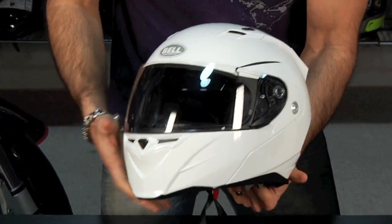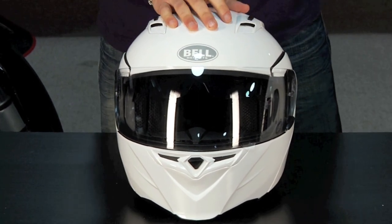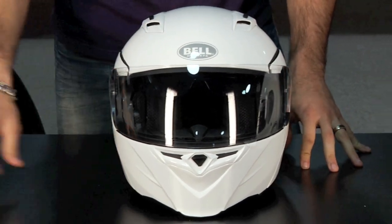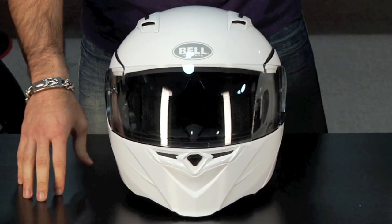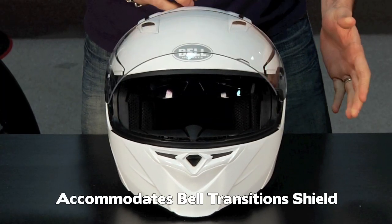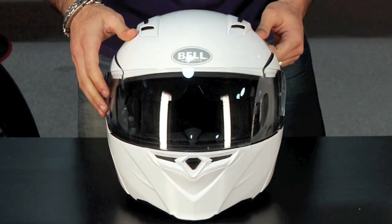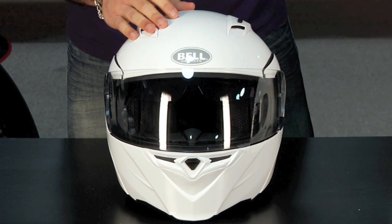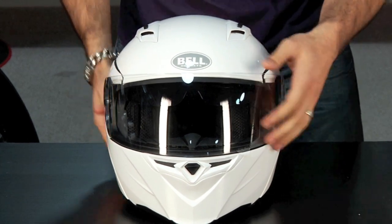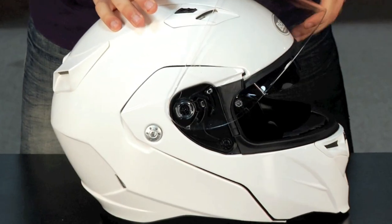The beauty of how they've really designed this though — when you think about a helmet at this price — one of the big things right now that we're seeing from Bell is that people are gravitating towards their transitions lens technology. All of the Bell helmets out right now — the Vortex, the Revolver, and the Star as well as the RS1 — all take the same shield. It's going to be the Bell shield that comes in different tints and it comes in that photochromic option which tints when the sunlight hits it.